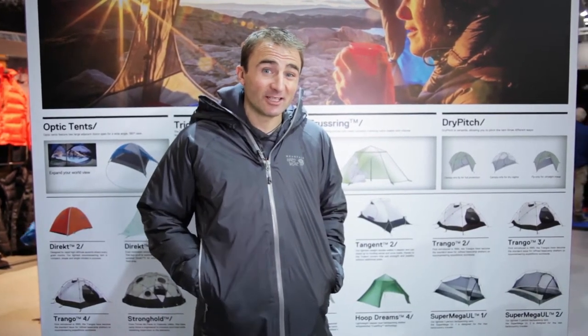I'm Uli Steck. I'm here at Mountain Hardware and today I'm going to show you the Quasar Insulated Jacket.